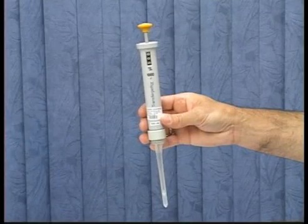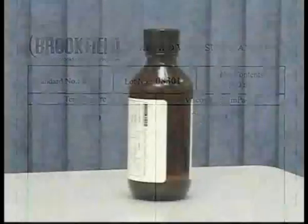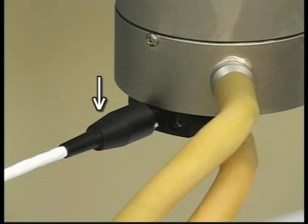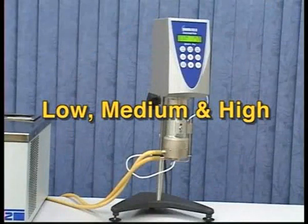The thicker the fluid, the longer it will take to equilibrate. For the 29.13 centipoise mineral oil fluid we are using, this should take approximately 10 minutes or less. The CPE-44 PY cup we are using has an embedded temperature probe which allows for temperature monitoring at the instrument. Based on the CPE-40 cone spindle we will be using, select three speeds that will give you a low, medium, and high torque value.